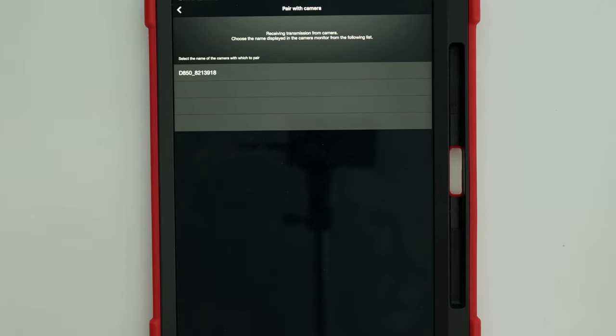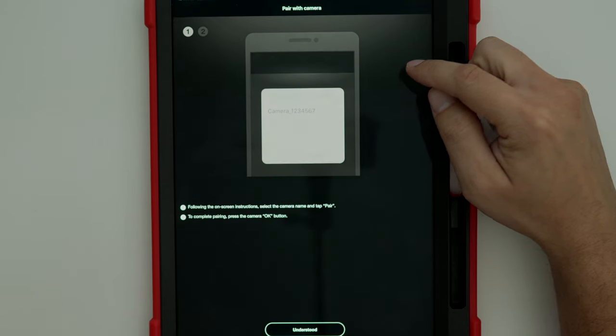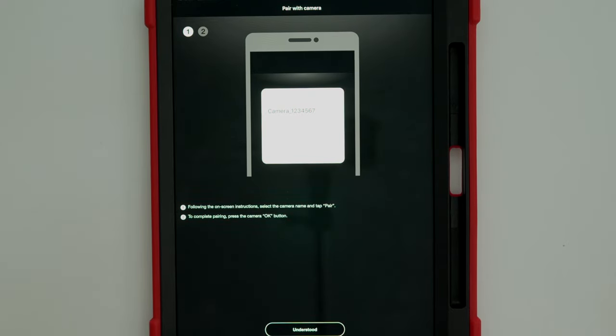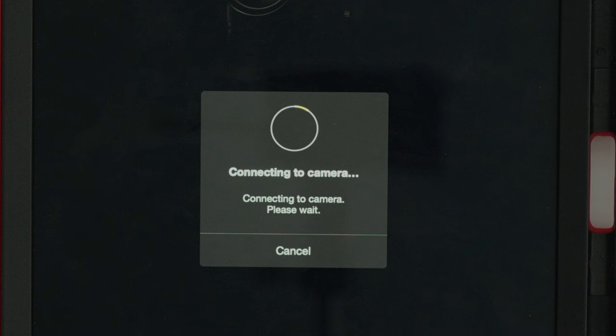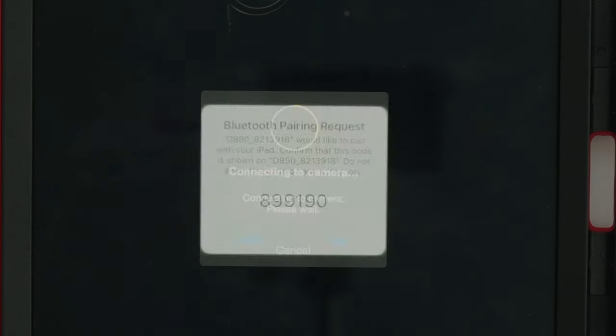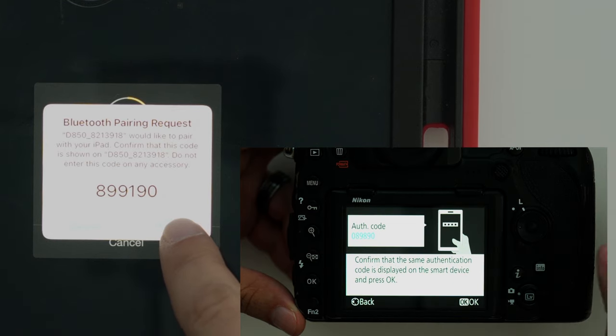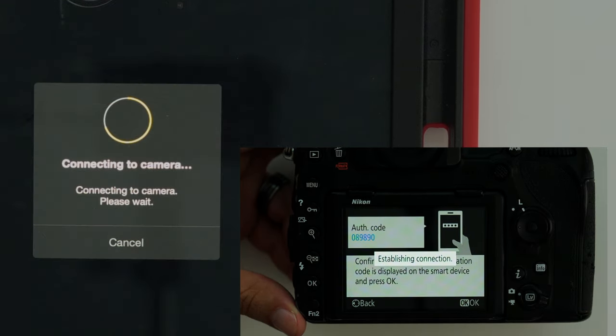On the iPad screen you're going to see a new window that shows "pair with camera" and your camera should be listed. Select your camera on that list and follow the instructions on screen. It's going to try to establish that connection, so just give it a brief moment. There might be a pop-up that says "select accessory" and your camera will be listed there again. Select that camera — it might show you a code, which you'll pair with your camera. Select OK on the screen of your camera and it's going to try to connect.